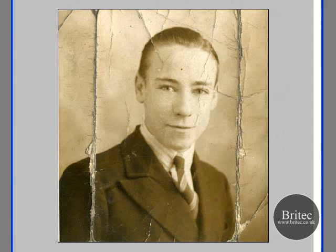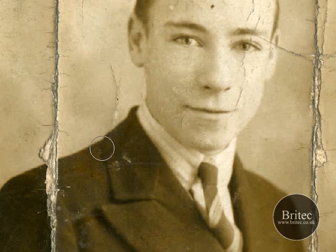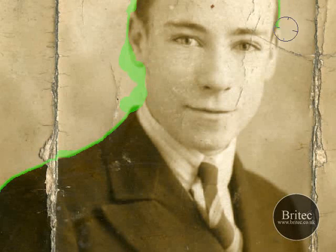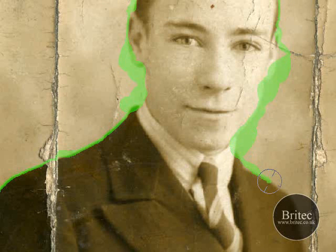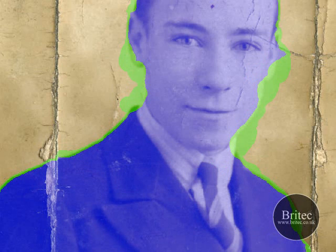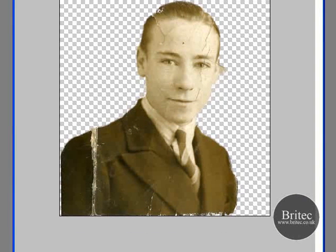So we'll just show you — it's in Filter > Extract, like so. Click smart highlighting and basically trace around. It's that simple, and a lot easier for people just starting out because it does a lot of the hard work for you. Once you've traced him all out, hopefully a little bit better than what I've done, you click on the bucket on the left hand side at the top, fill him up, click OK, and then we have our person cut out from the background.